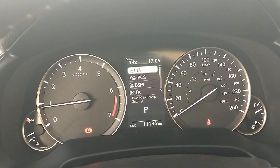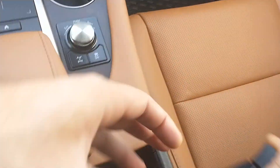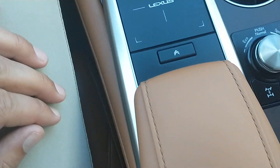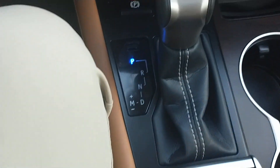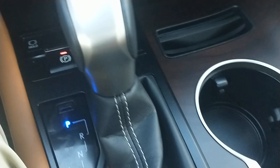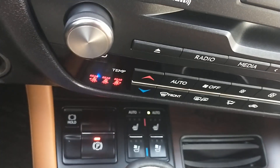So 11,196 kilometers right now, which is roughly 6,000 and some miles — we'll have it all converted to miles for you though. And there are your heated and cooled seats down there.